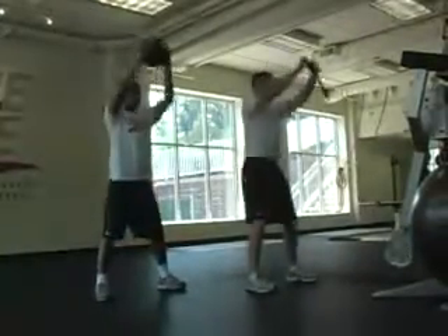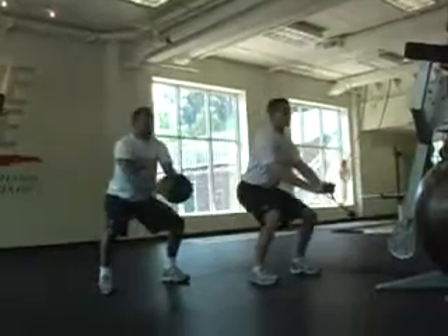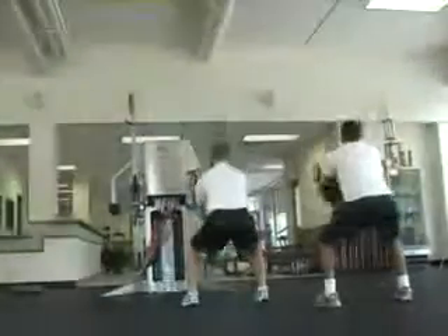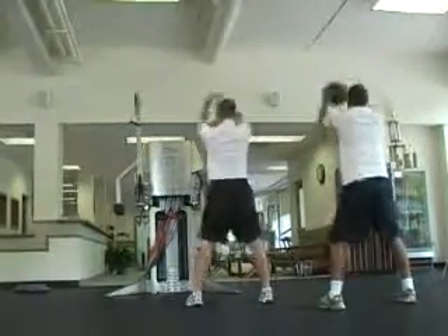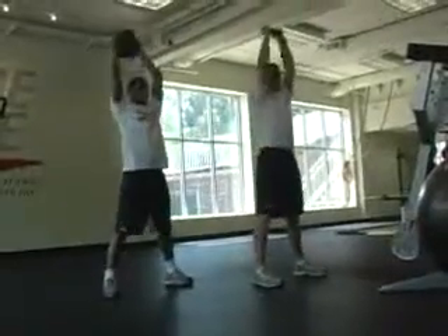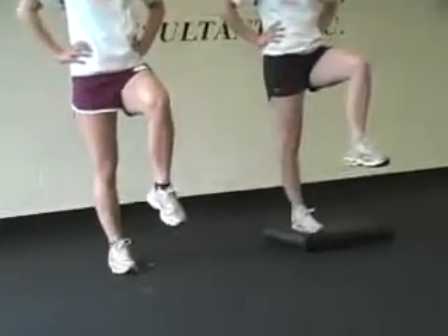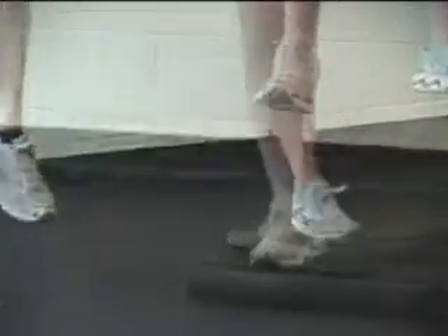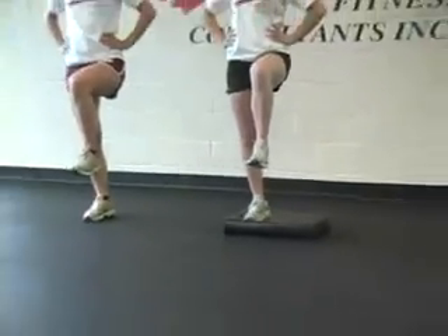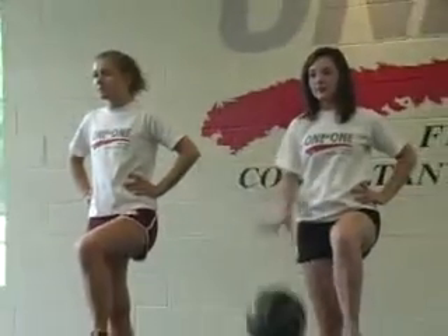Now we're moving right into a big wood chop. What's great about this exercise is it's demonstrating all the stuff we've already worked. We've worked a lot of hip mobility, a lot of ankle mobility, and we were encouraging and inspiring knee stability and core stability. What athlete doesn't need that? And let's not forget about the shoulder mobility we're seeing at the top of those wood chops and those posterior reaches. These exercises really show the importance of hip mobility, shoulder mobility, and core stability.